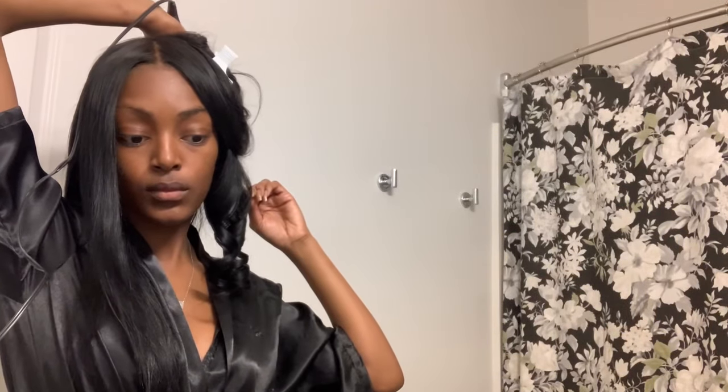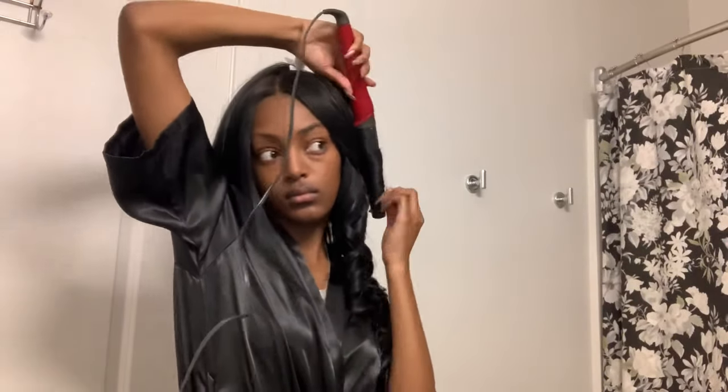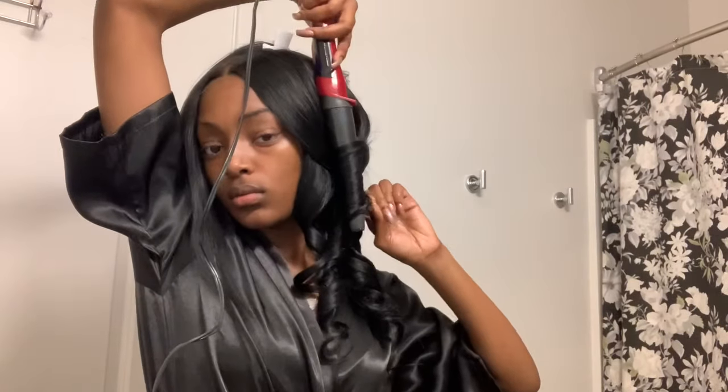I'm going to be repeating this process. You just hold the curl for a couple seconds, hold it in your hand, and then spray it with freeze spray — that's going to keep the curl in place. One trick to get very big bombshell curls is to alternate what pieces you curl going forward and what pieces you curl going back. I always find that that creates a lot of volume in my hair, and that's something that I really love.